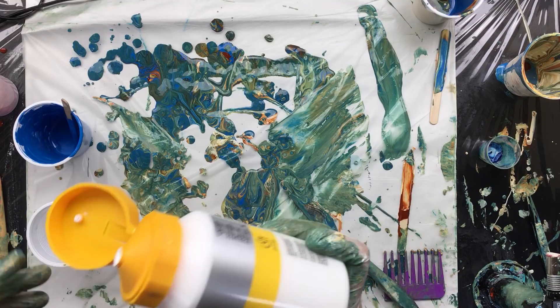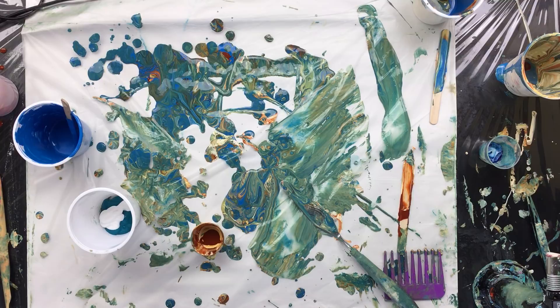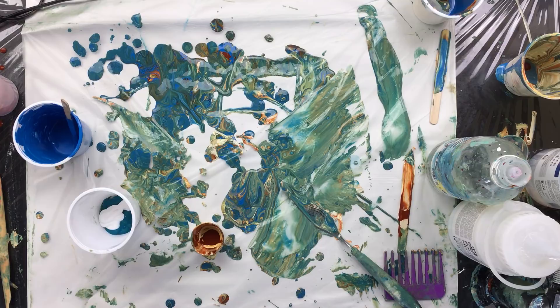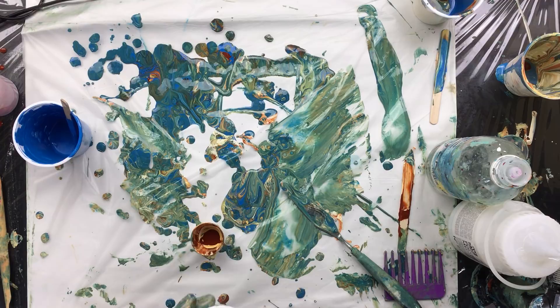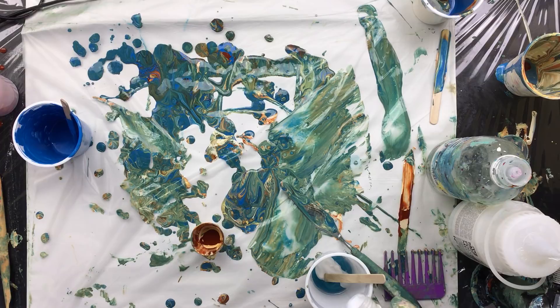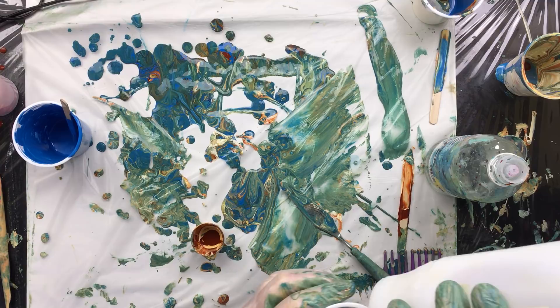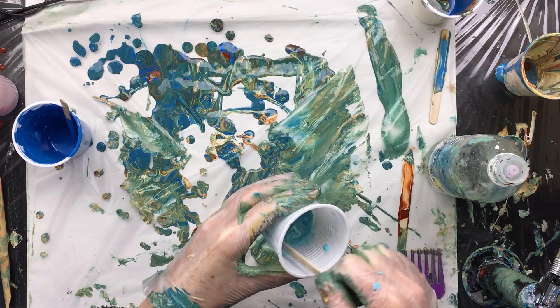Then I'm going to add some titanium white. First I add the pouring medium — that's about 30%. Then I put in a little PVA mix, that's my own mix, about 10%. Then I put in the polymer medium. And it's already stuffed up again — happens a lot. Just put something sharp in there and you can open it up again. Just a little squeeze of the bottle, then we're going to mix that up.